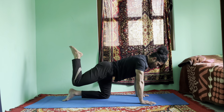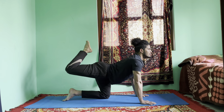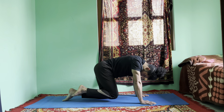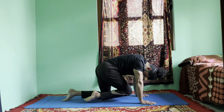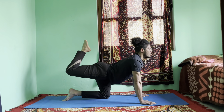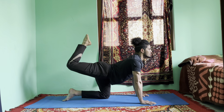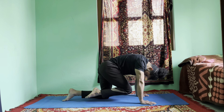Inhale, right leg up — lift your chest up and look up to the ceiling. Exhale, right knee forward to the forehead. Inhale, right leg up — lift your chest up and look up. More — squeeze your buttock. Exhale, right knee forward to the forehead. Last one more — inhale, right leg up.